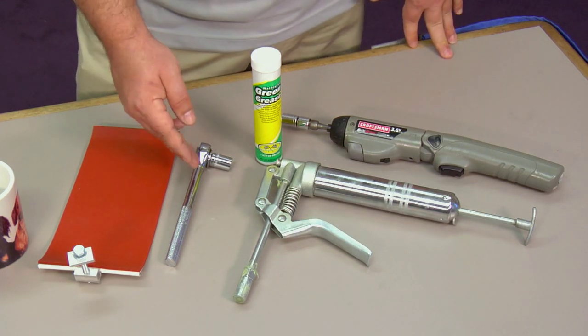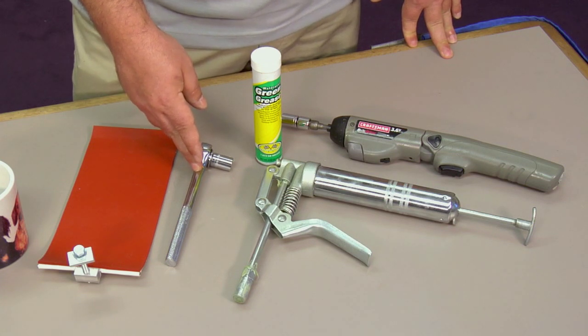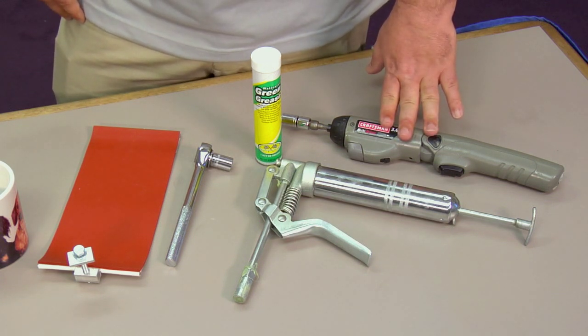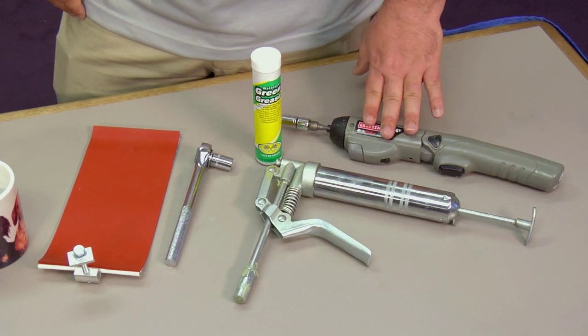You're also going to need a ratchet with either an 11mm socket or a 12mm socket depending on the die wrap. You can also use a torque wrench in substitution of the ratchet. I'd suggest using the ratchet first so that you can get your standard dial in for your torque wrench before using it on a constant basis.